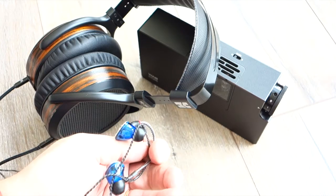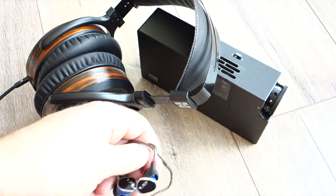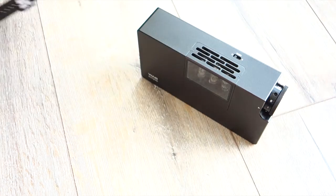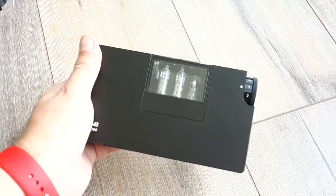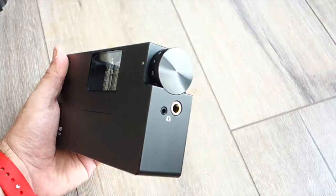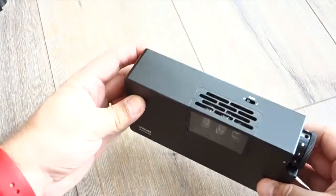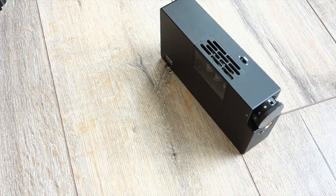Maybe it's the tubes, but you get a beautiful, smooth treble that is not harsh but contains all of the details — no roll-off, no sibilance. Everything sounds lovely and smooth without any loss of detail. Just a lovely sounding little black box, which looks a bit like the monolith from 2001: A Space Odyssey if you look at it from some angles.